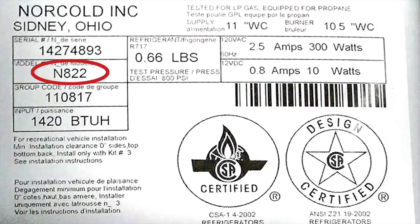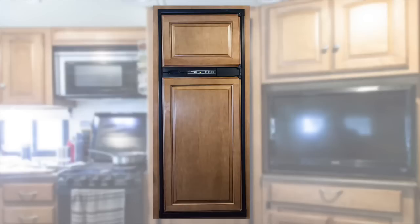All right, let's get right to it. As many of you know, we are full timers and we have a Norcold N822 absorption refrigerator and we love it. This thing has worked flawlessly for years. It's a single freezer door and a single refrigerator door unit. It's an absorption refrigerator, so it can run on regular 120 outlet when we're plugged into shore power. It can run off the generator or it can also run off of propane and 12 volt when we're boondocking or spending the night at a Cracker Barrel or anywhere we want to be self-contained.